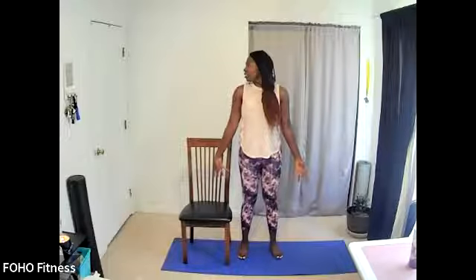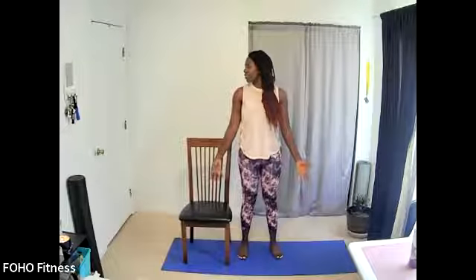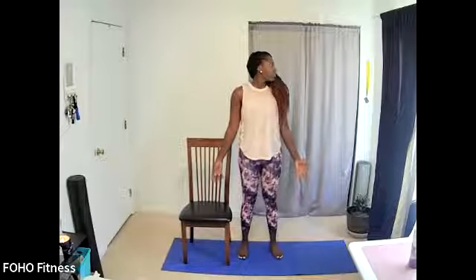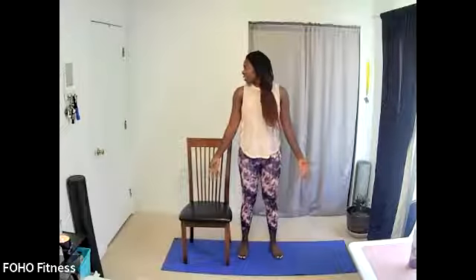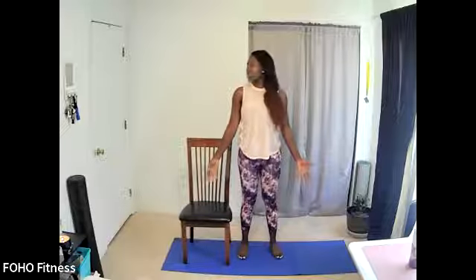Returning back to center, now we'll shake our head no — inhale one direction, exhale back to center, inhale to the other side, exhale back to center. Shaking our head no — we're not going to worry about looking and feeling perfect. We are just here to take a few moments for a gentle break from our tasks, from our work, and be kind with our bodies and just move and get the blood flowing. One more time in either direction, then returning to neutral.